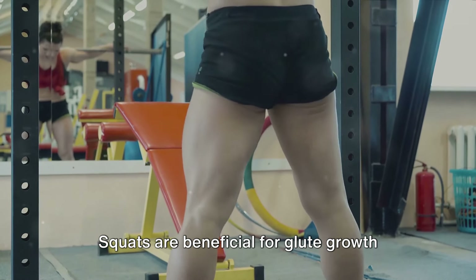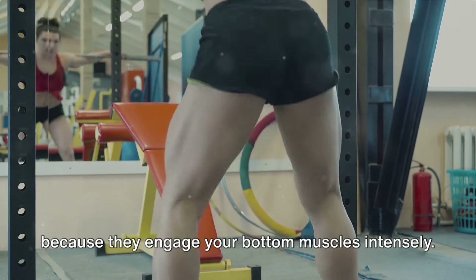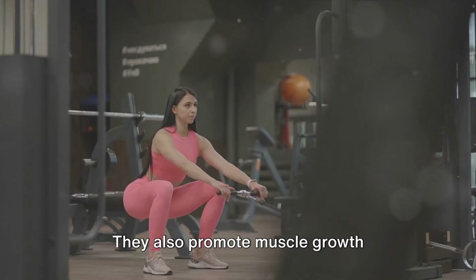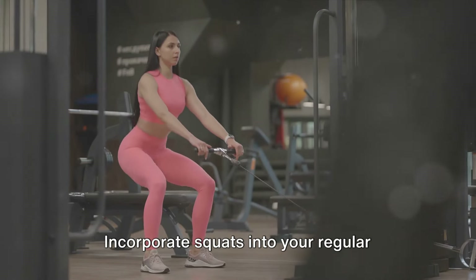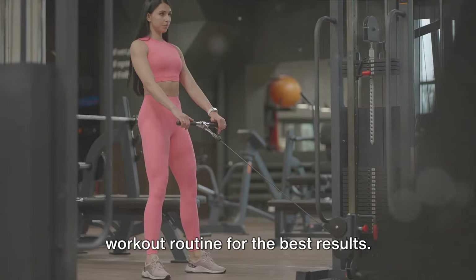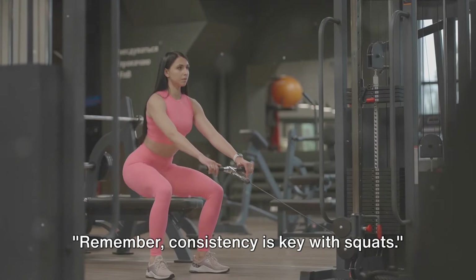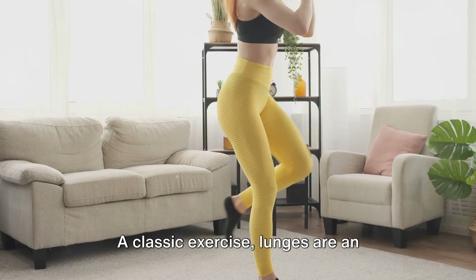Squats are beneficial for glute growth because they engage your bottom muscles intensely and promote muscle growth throughout your lower body, making your legs look toned and strong. Incorporate squats into your regular workout routine for best results — consistency is key.